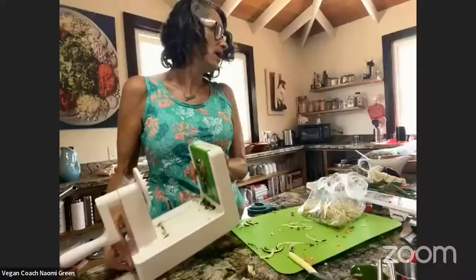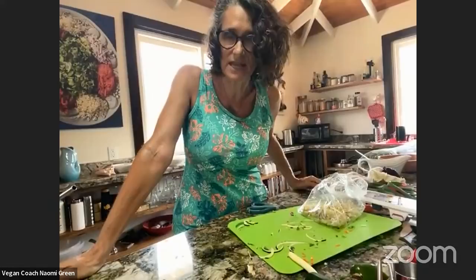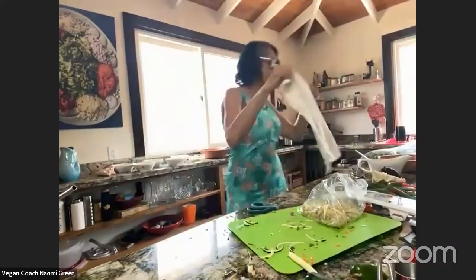Kathy used to hate cilantro but her taste buds have changed and she now likes it. Wow — I've never heard of that happening, where somebody lost their taste for soapy cilantro. That's awesome. I'm going to show you how to plate this up — are you ready? I can't wait.